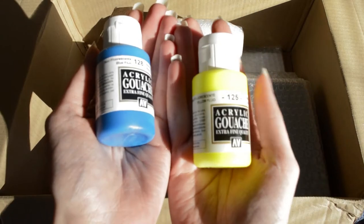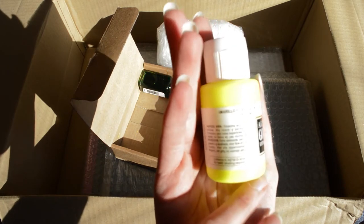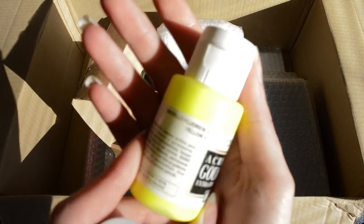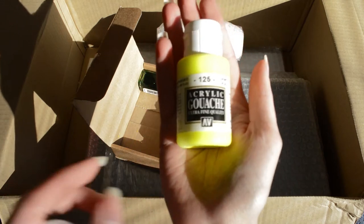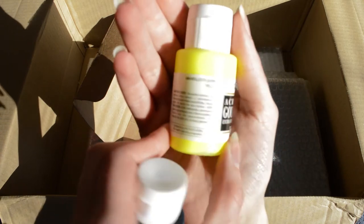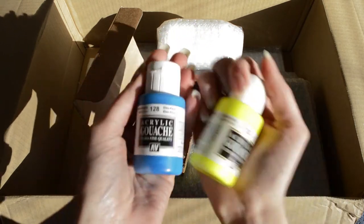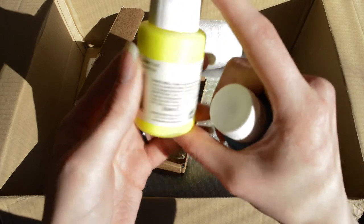Oh, these bottles are huge! These are Agri-Kuas — I'm not sure what this company is, I can't find it here. These are really basic quality because acrylic ink is not my main medium. This is Yellow Fluorescent and Blue Fluorescent, because you can mix these and make green. I just wanted to try these because they are really cheap and they are like huge 35 milliliter bottles.